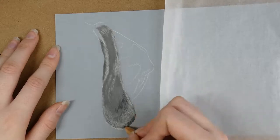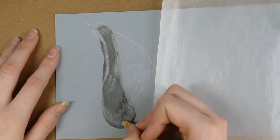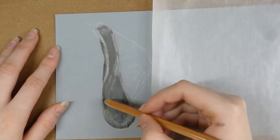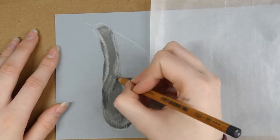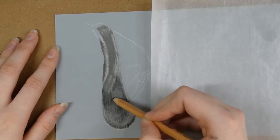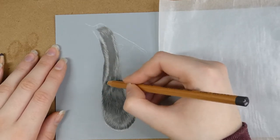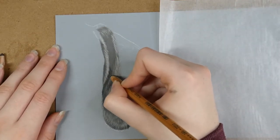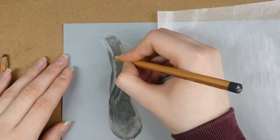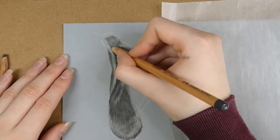Towards the tip of the ear the fur was lighter, so I used a light grey pastel pencil to add some short fur strokes to the tip as well as any other lighter areas. When drawing this sort of ear you need to pay close attention to where the darkest and lightest areas are, because this gives the ear shape — the ear isn't completely flat, it bends in certain areas, and the lights and darks create the illusion of a curved ear.